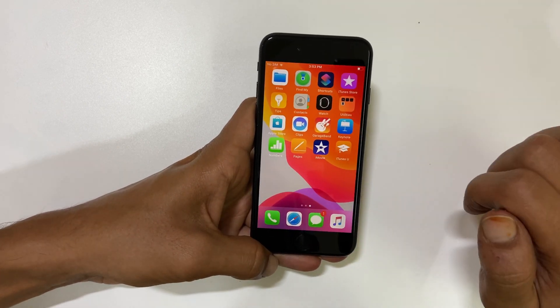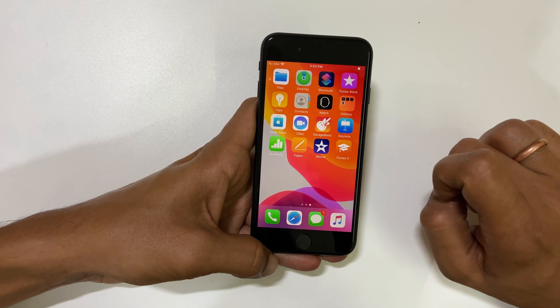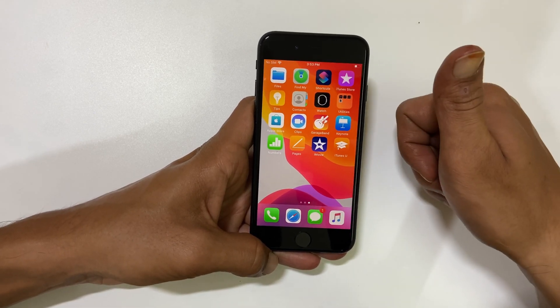That's it for this video on how to take a screenshot on iPhone SE 2020. Thank you for watching — please hit the like button and subscribe for more videos.